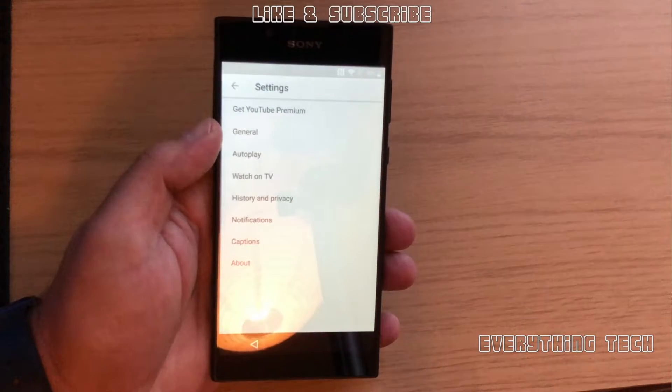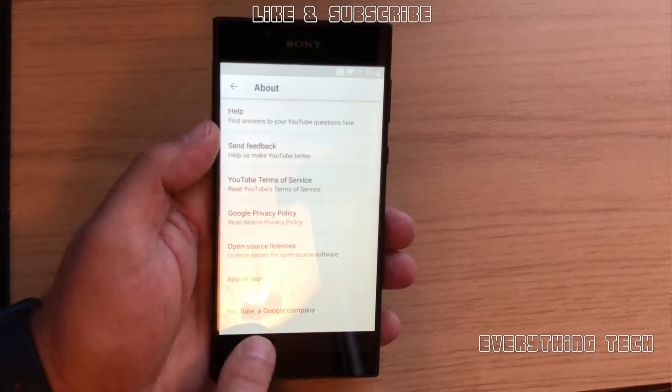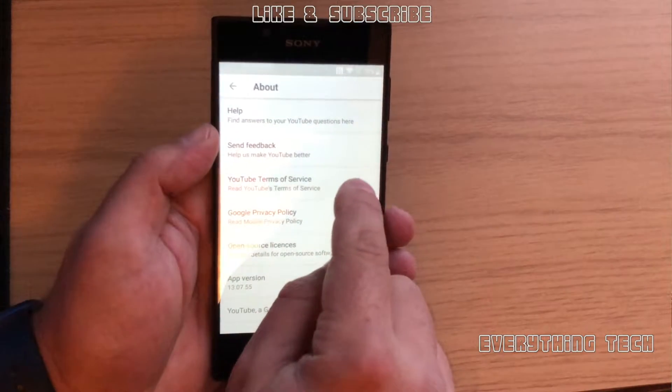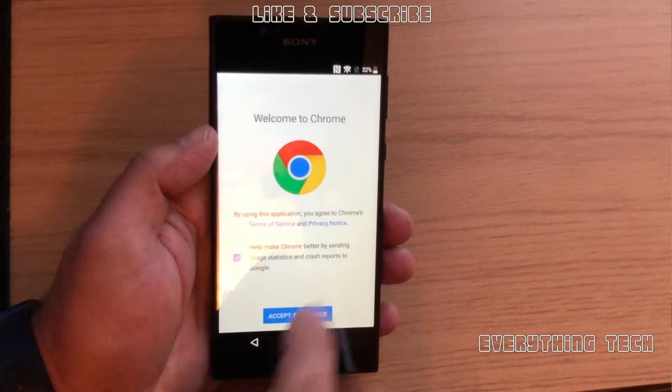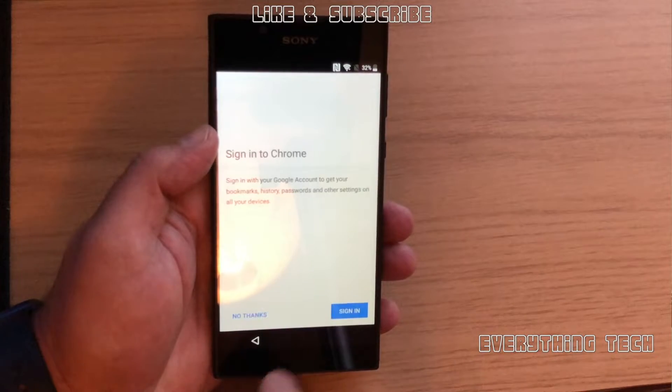In here, click on Settings and then About. Now go over to YouTube Terms and Conditions. You can't scroll any further up or down — just YouTube Terms and Conditions. And now we've got Chrome open. That's the first major hurdle.